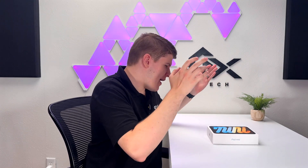Today I'm going to be unboxing the iPad Mini 7. I got the iPad Mini 7 right after I released a video saying why I'm not getting the iPad Mini 7, and I'll explain that while I'm unboxing it.